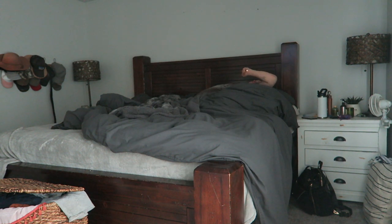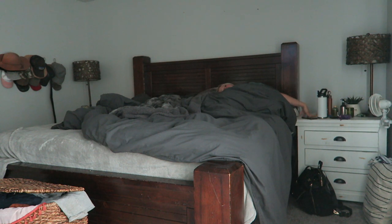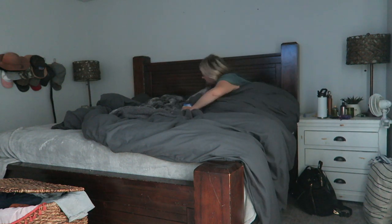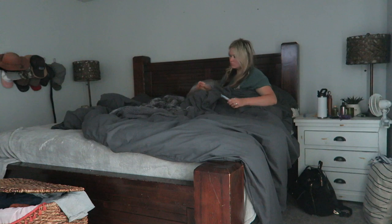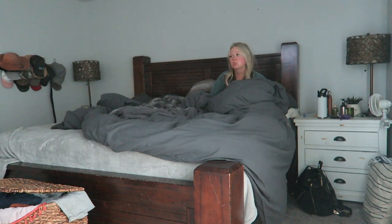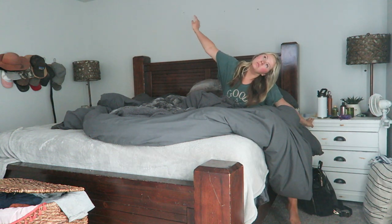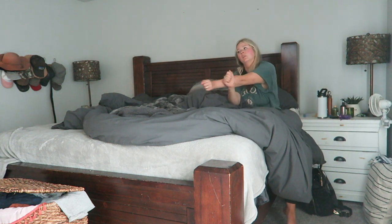Hi you guys, welcome back to my channel! Today I am sharing an updated morning routine with you. I am working from home — if you guys did not know or if you're new here, I just recently quit my job as an accountant to pursue YouTube full-time and work on our other side business M&M Rustics full-time. So this is sharing my morning routine working on all of that from home.